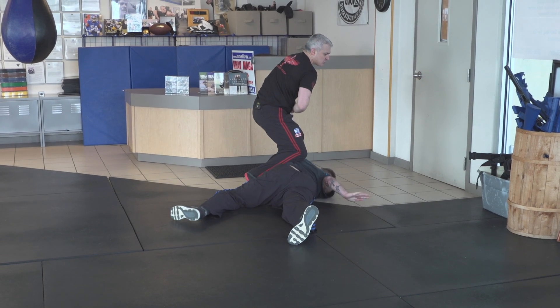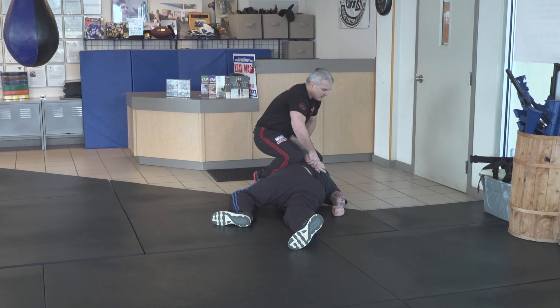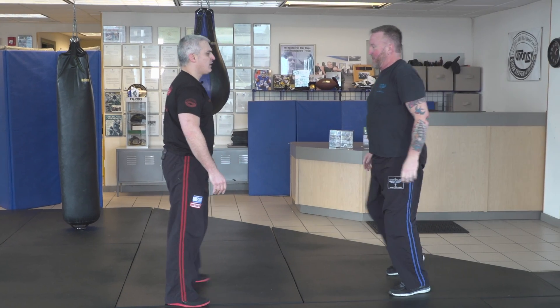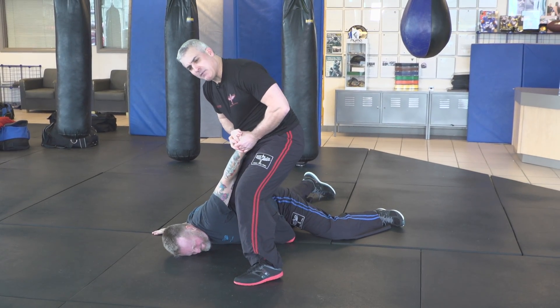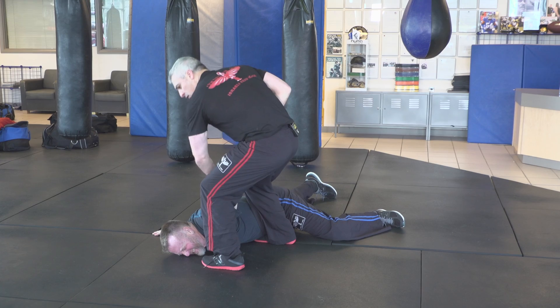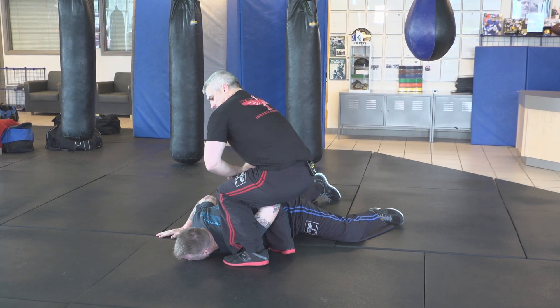From here, I can control him. I can pull him in. He pushes from here and I take him down. I can hold him from here, hold him from here, hold him from here. I can control him.